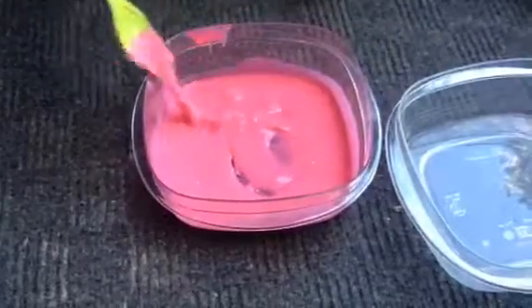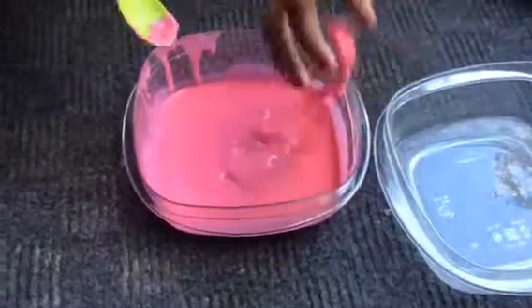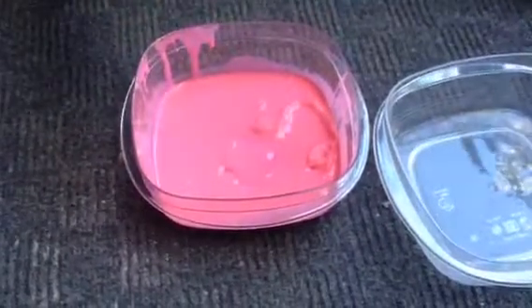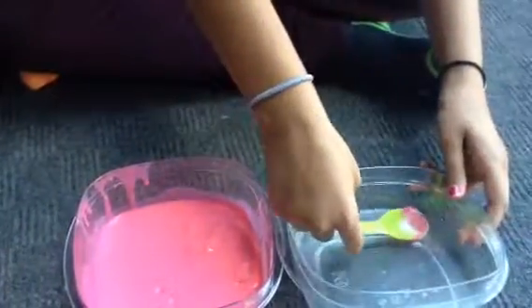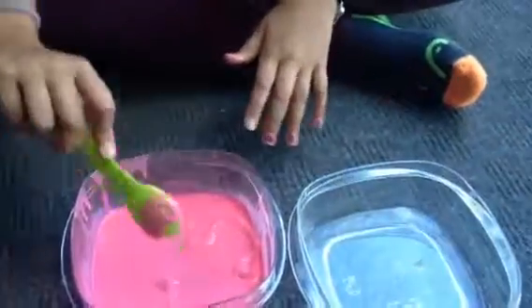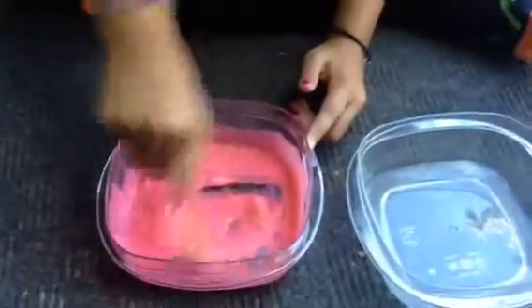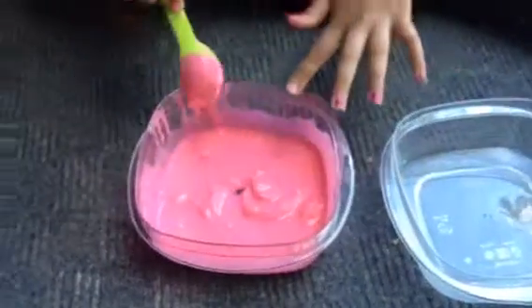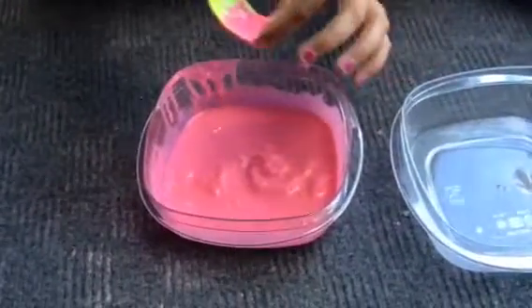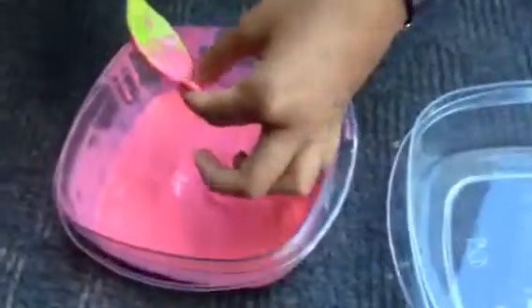If your slime is not forming, continue adding some borax. And if it's still not forming, restart and watch this video again. The first time I did it my slime was terrible, so the more practice you get the better you get. Just continue pouring it until it's like a big chunk together.